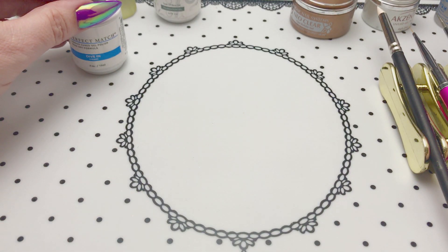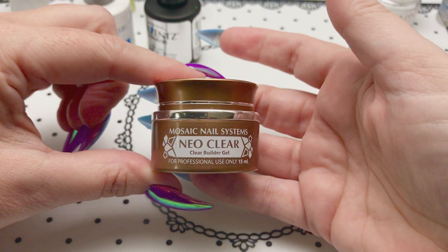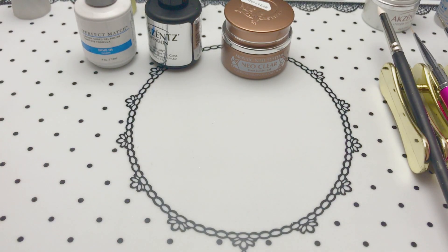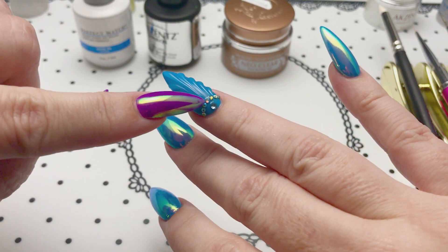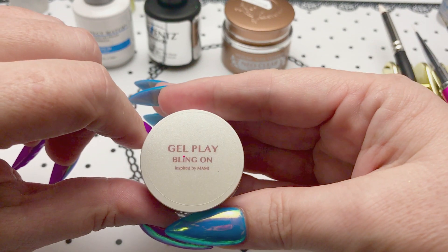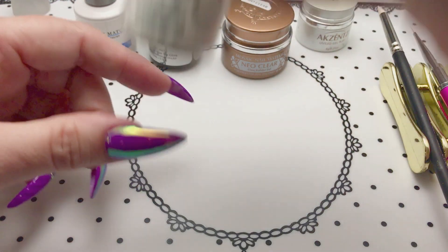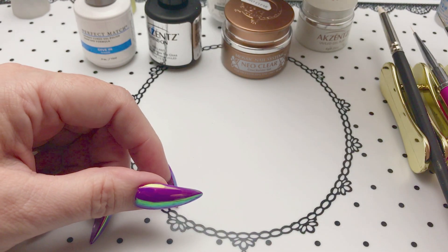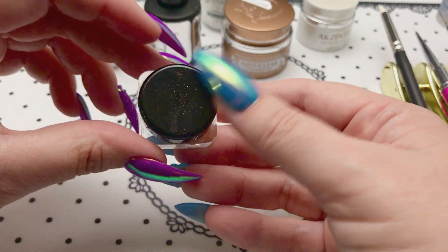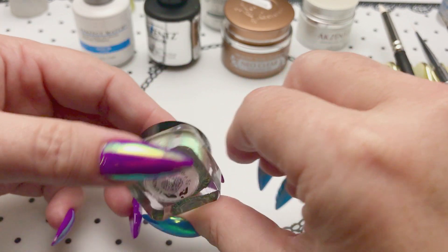The blue is Le Chat Dive-In from their Retro Remix collection. You'll also need a no-wipe top coat — my preferred one is Accents, but you can use your favorite. You'll need a clear builder gel; I'm using Mosaic Neo Clear. To apply your gems, I use Gelish Foundation, but you can also use Bling On or other thick builder gels. You'll also need the Luminara Aurora pigment by Social Claws if you want the mirror nails.